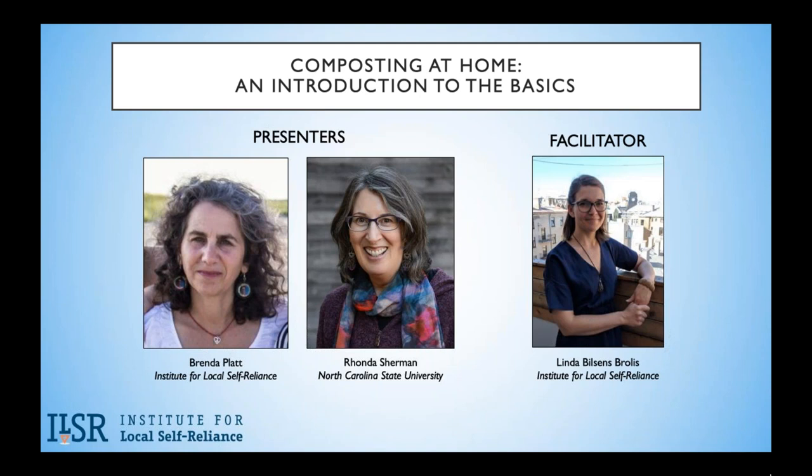Brenda will cover the basics of home composting outside, and Rhonda will discuss worm composting. Before we get started, let me say a few words about the Institute.